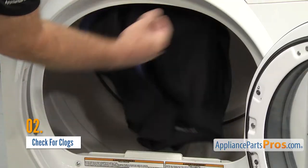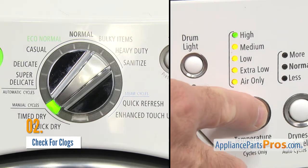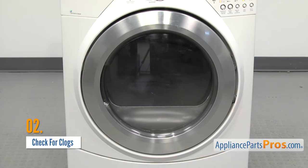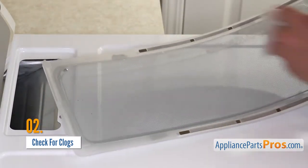Don't forget about your dryer too. A regular load of laundry shouldn't take more than 60 minutes to dry. If your clothes are still damp at the end of the cycle, it could be that the heating element or another part is bad, but just as likely and easier to fix is a clog in the vent. For proper drying, make sure you're emptying the lint filter out after each load.